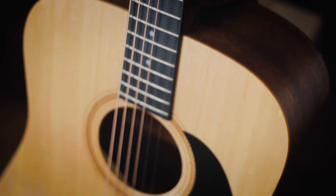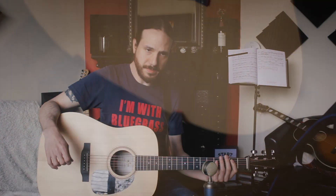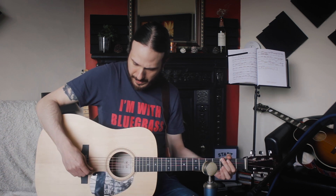It really feels like a Martin. I mean, I've played Martins before. It plays nicely, it's really comfortable. So I'm going to play a bit so you can listen to it.